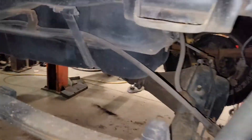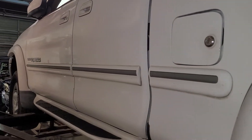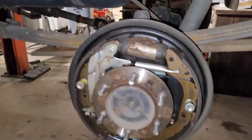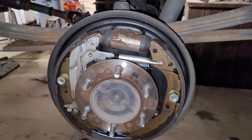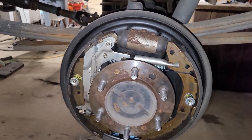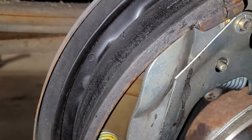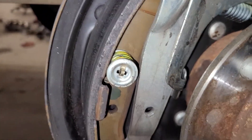I got a Toyota Tundra — a customer came in complaining of a brake situation. He wasn't sure what was going on and couldn't really describe it, so I got in it and realized the brakes were hanging up. I couldn't figure out exactly what was going on, so I put it up on the lift. If you look at the shoes, it's got a very slow axle seal leak.